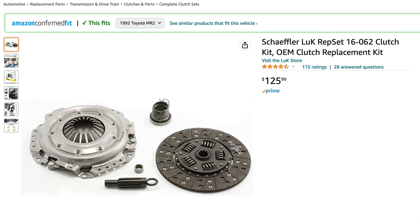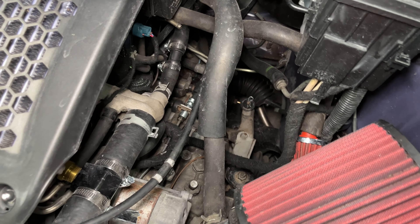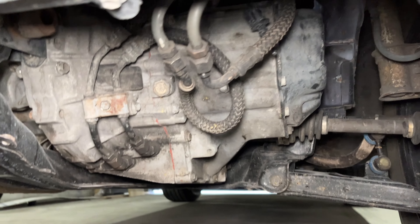What engine is that clutch for? That clutch kit is for the second-gen 3SGTE that comes in the turbo MR2s, but it's all the same bottom end as the earlier generations.